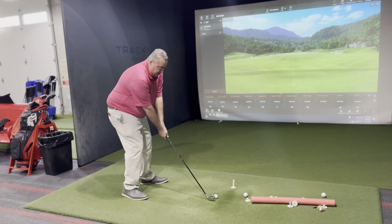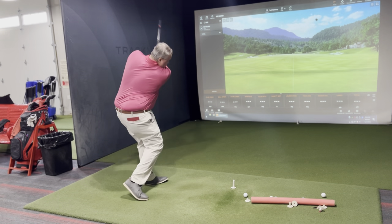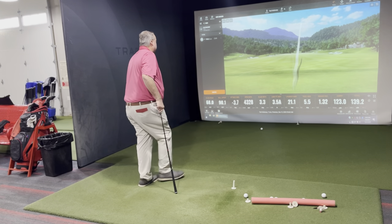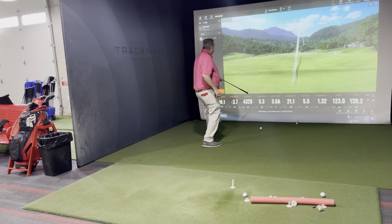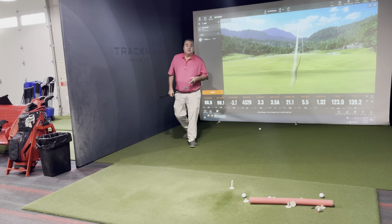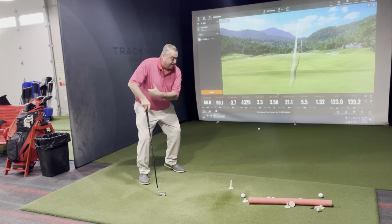I set up to it, try to drive the golf club out, drove the golf club out and created a positive club path — a 3.3. That's what I'm trying to do by extending my arms out.